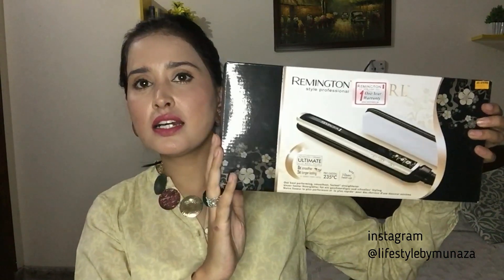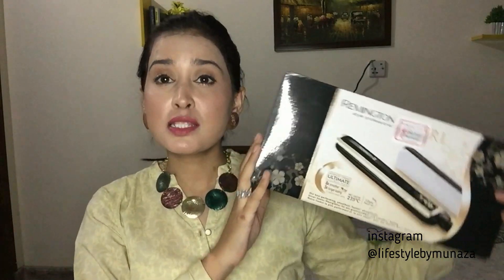I will show you the straightener — this is the Remington S9500. I have listened to a lot about it and this is why I got this hair straightener. On the outside it says Remington Style Professional, so basically it is called a professional hair straightener which is used for professional purposes.